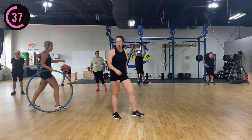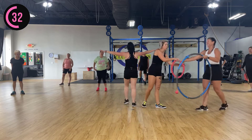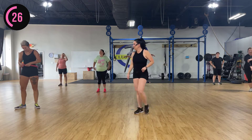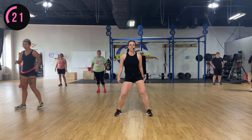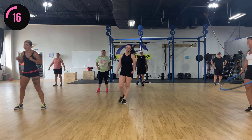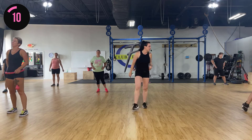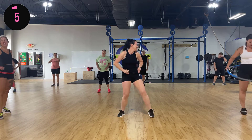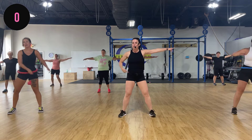They're gonna switch! All right, so next round — all the same stuff but our hands are gonna go out like this. Are you starting to breathe a little heavier? We got 12 seconds and we're going to start back up. Ready? Hands out, hips — here we go!